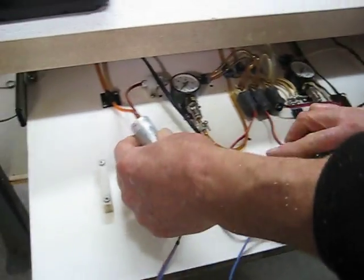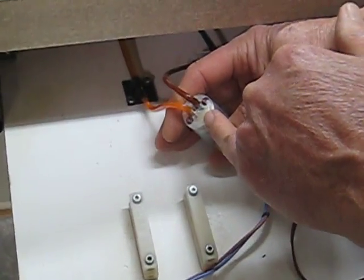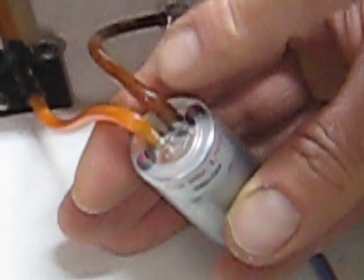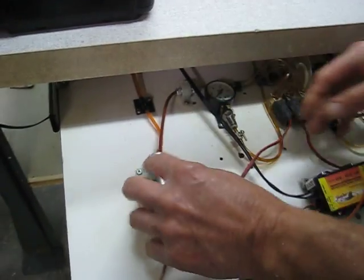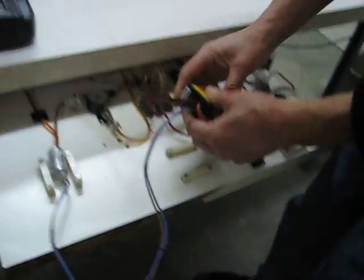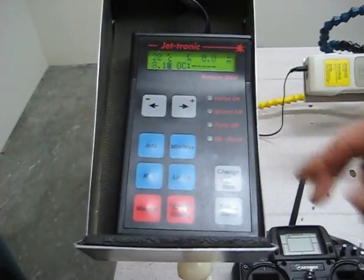The pump itself has an arrow on it indicating the direction of fuel flow — the input is here and the output is here.